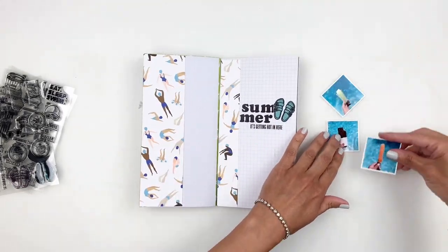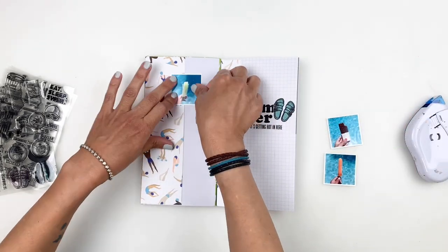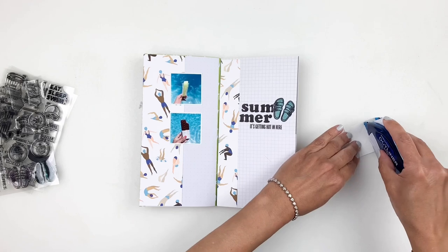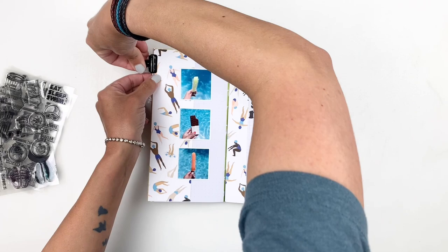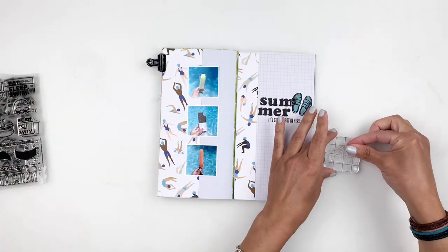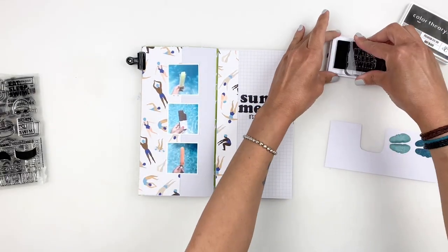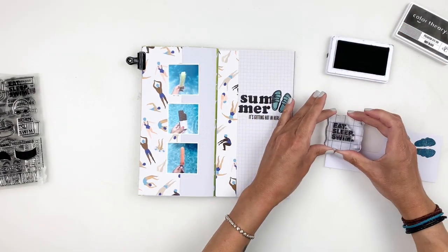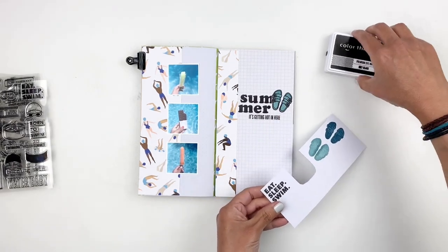Now I stick down my photos. Because the traveler's notebook is so small, I shrink my photos down — I believe these are two by twos — and add them in a strip on my spread. It's a great way to have more space to stamp and add embellishments. I love using smaller photos in my traveler's notebook. Using the Born to Swim stamp set again, I stamp Eat Sleep Swim, trim it out, and add it as an embellishment layered over one of my photos.